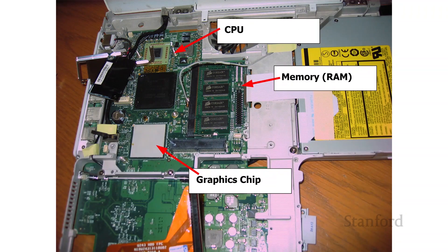Going back to the motherboard: at the top we have the CPU or central processing unit, and at the bottom we have the graphics chip. These both generate a tremendous amount of heat, which is why we've got the heat sink over them.